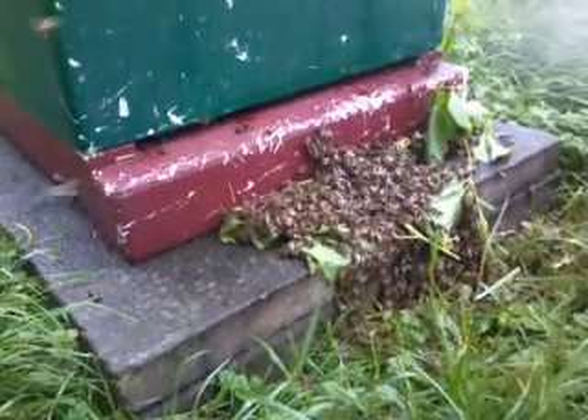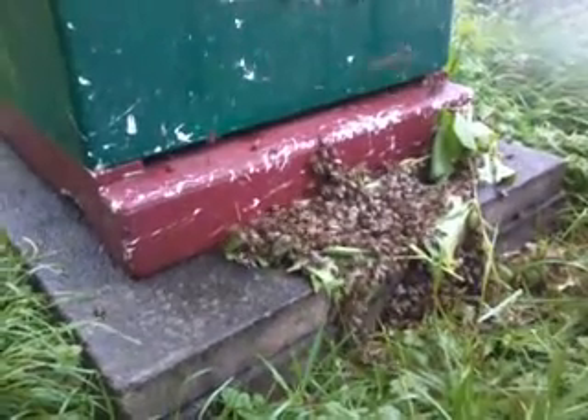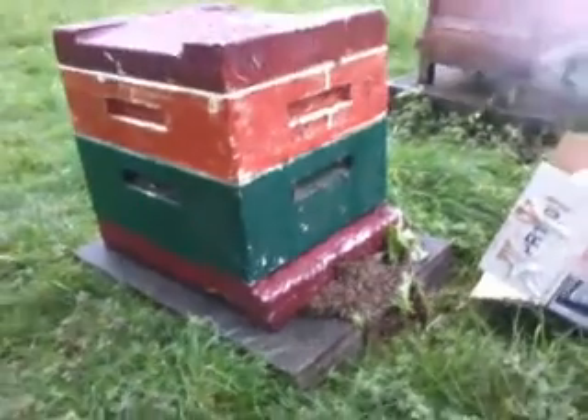You can see the bees in their new home, or rather just outside their new home. So I open the top — do you want to see context? There you go, context.